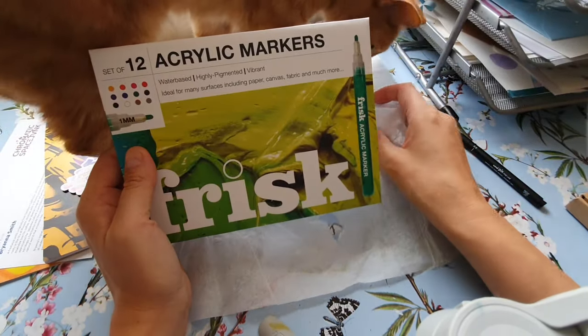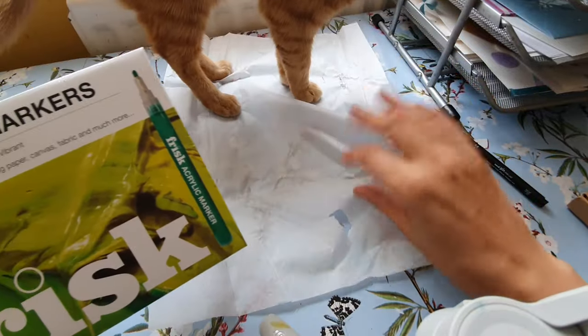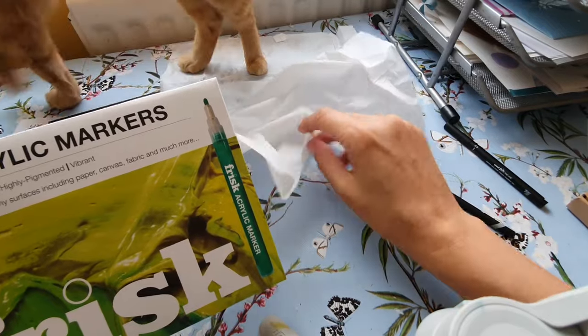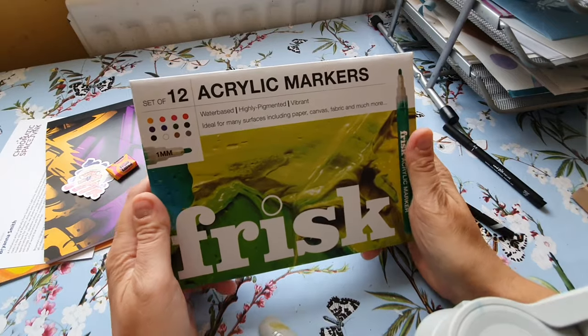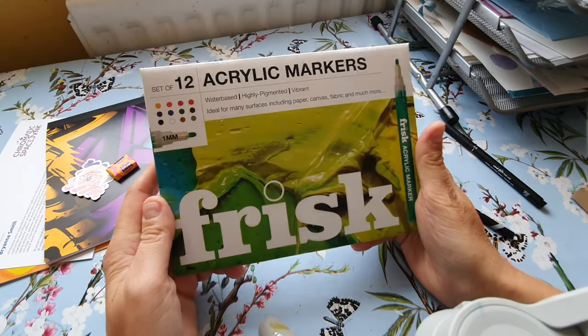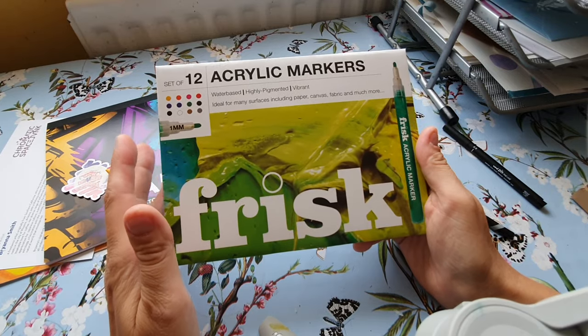I've just got a lot of acrylic markers recently in the Apple sale. Right, so we've got — are they by Frisk? Yeah, Frisk has been advertised lately, having a whole range of markers.